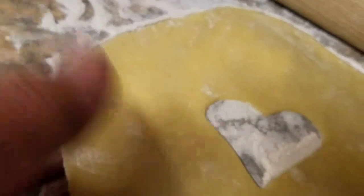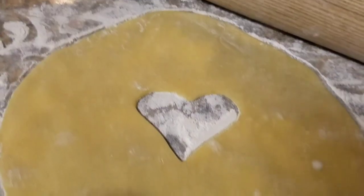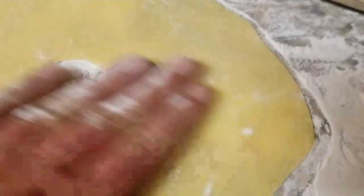We rolled that a little thinner than it was. That way it'll cook evenly with that wet stuff on the bottom of it. Make sure you roll it — don't just cut it out and try to go with it, it's gonna be too thick. Gotta roll it out a little.